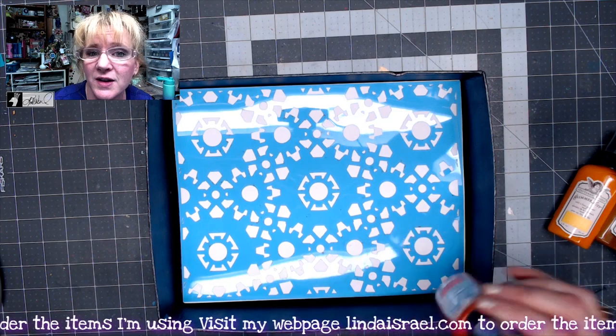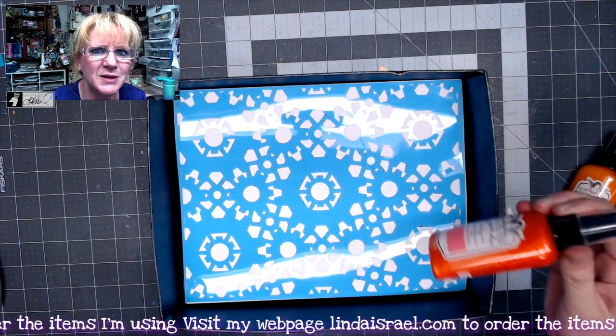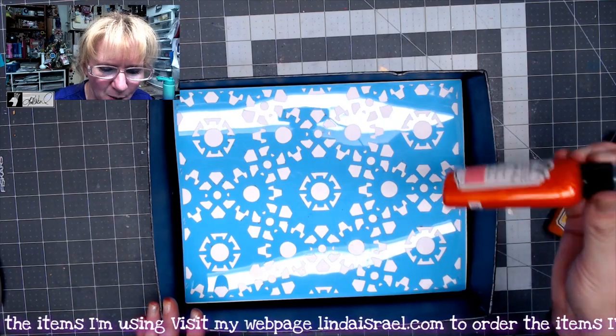This set costs $25.99 plus shipping and I do ship international. There may be some restrictions in some places but you'll be able to tell that on my website.